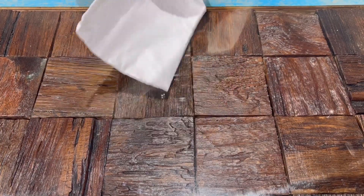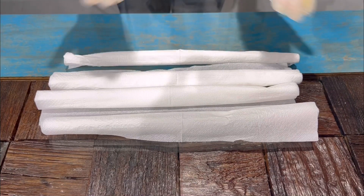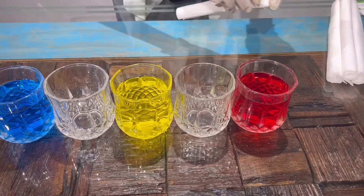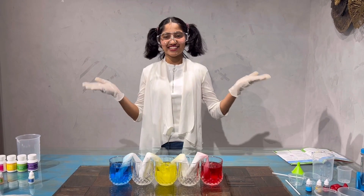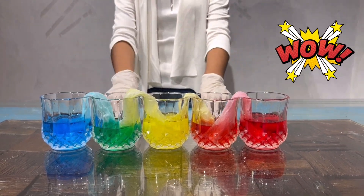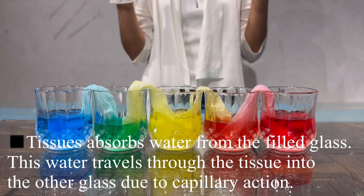Now I'll fold the tissue. Like this — we have to fold all 4 tissues. Now I'll make a V shape of the tissues and put them into the glasses. Now let's see the results after 2 hours. Here are our results after 2 hours. The empty cups are now filled with 2 different colors. Blue and yellow have made a green color, and yellow and red have made an orange color. Wow, it's so nice!